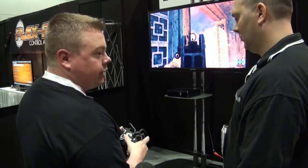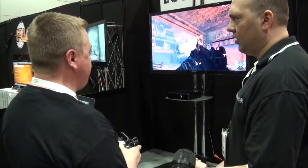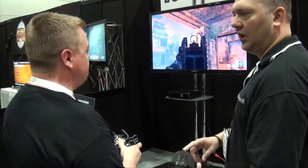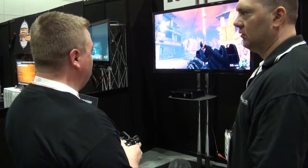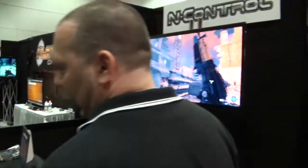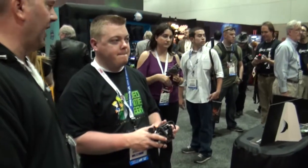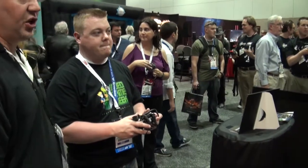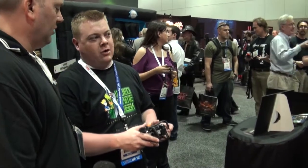It's been on the market since CES in January. We went to CES, PAX, and Boston, and now we're at this show. Retail is $49.99 and you can pick it up on Amazon, eBay, or our website at avengercontroller.com.